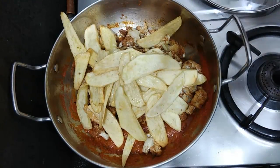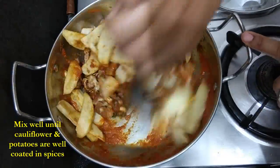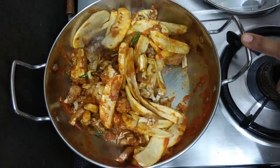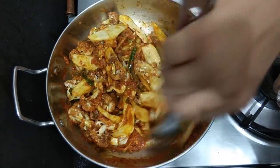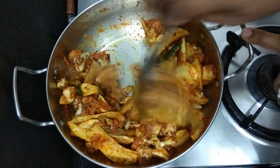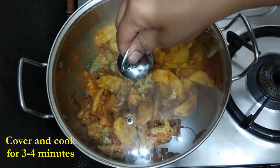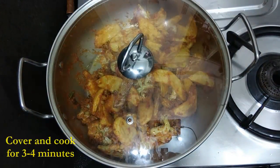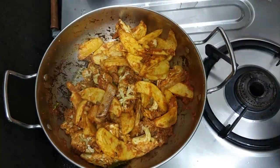After putting these vegetables into the gravy, we'll give it a good mix so that all the vegetables are well coated. Friends, just make sure not to add too much tomatoes otherwise your curry will turn out to be very watery, which might not taste very good.